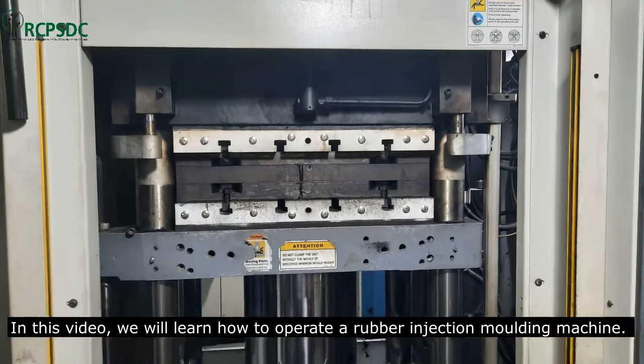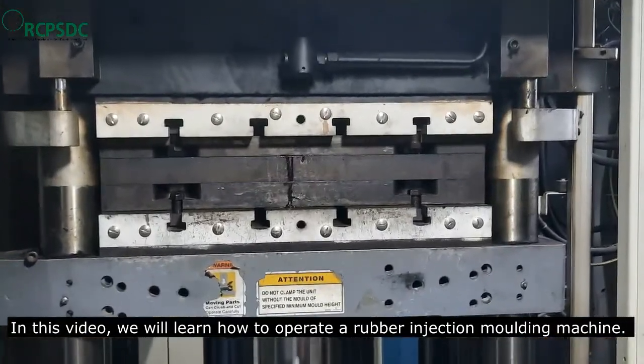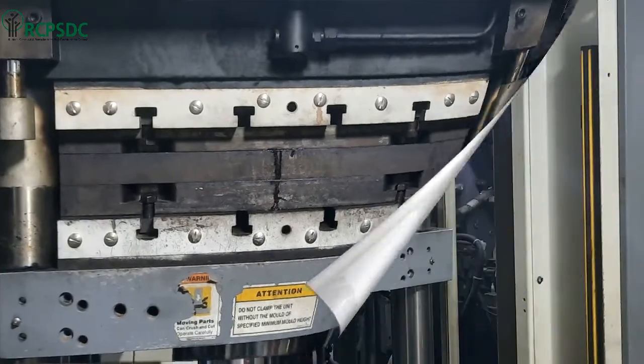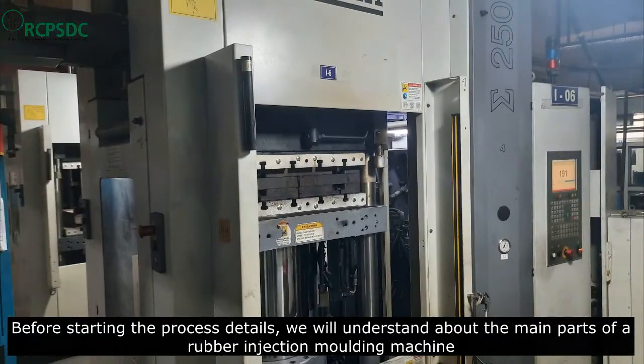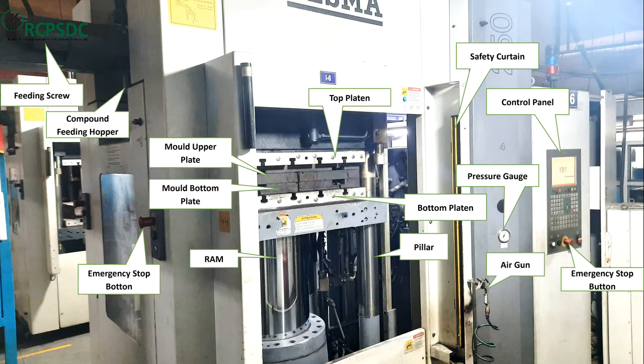In this video we will learn how to operate a rubber injection molding machine. Before starting the process details, we will understand the main parts of a rubber injection molding machine.